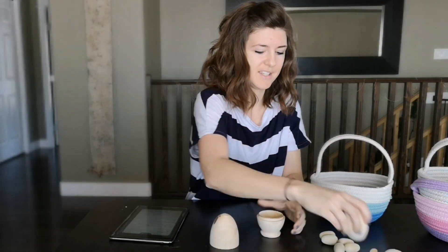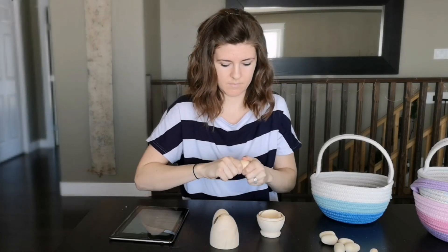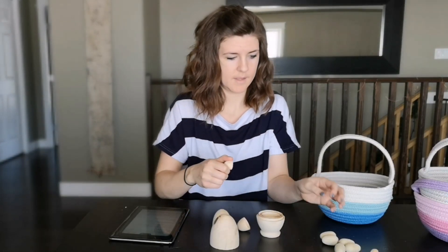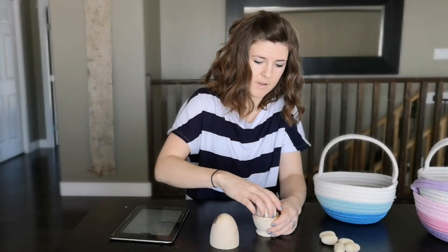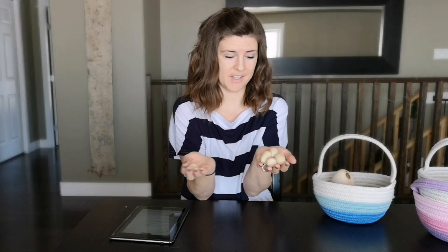Those are our Easter eggs that we're going to be using in our basket this year, and they're so cool. I love this little nesting set because it can all just pile together. And we'll put all the lids on and that's going in our Easter basket. I'll also do some really fun little colors on the small eggs too, just to add some fun. This is also great stuff that they can take to their play kitchen afterwards.